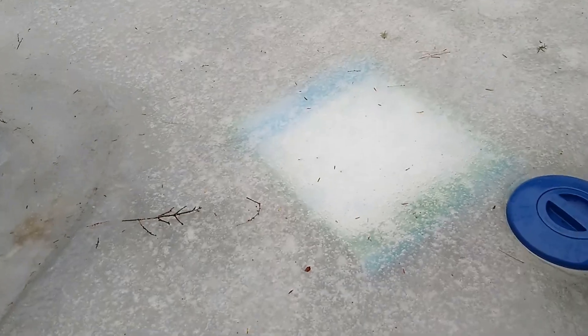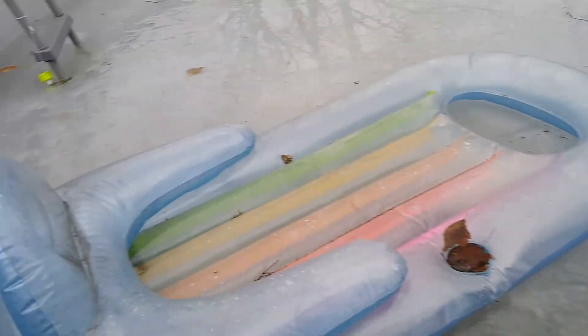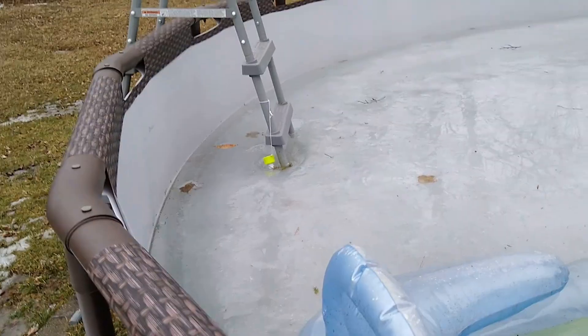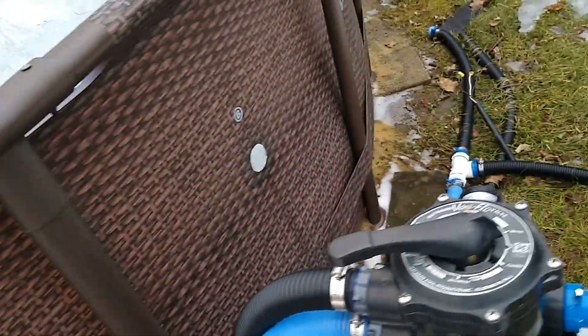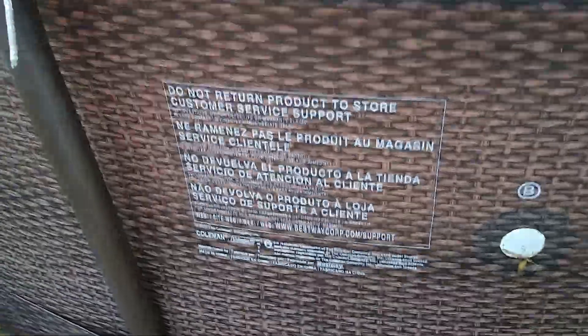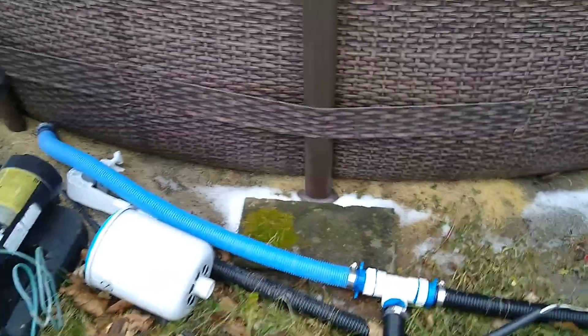It looks like an Amazon package blew in there as well. But basically all I did — I left the ladder and I left the temperature gauge in. The only thing I did was drain the pool below the holes, and that way as it rains it'll just kind of drip on the ground there.